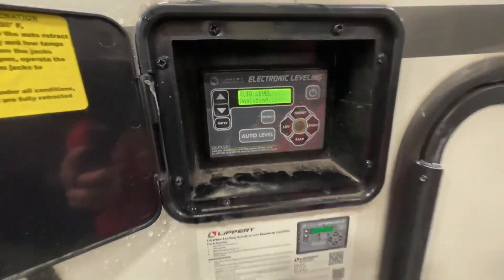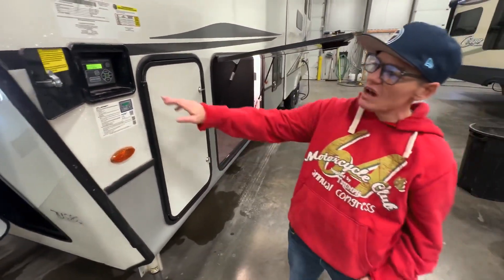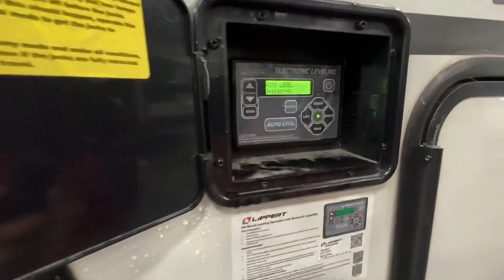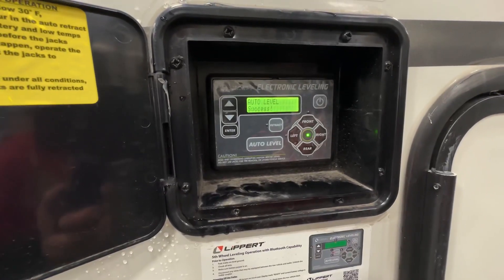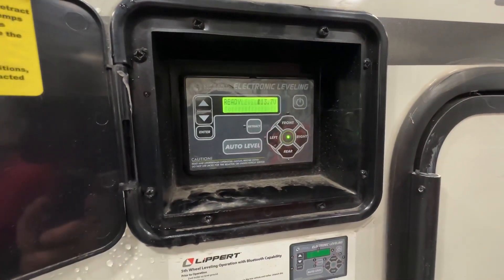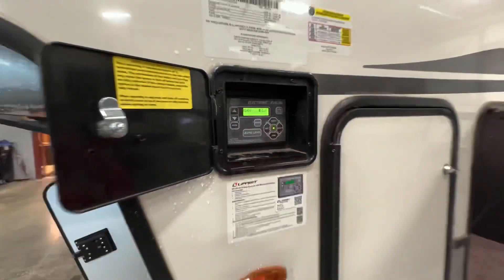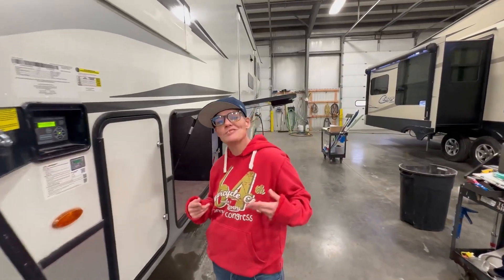Once it's finished, it'll say 'auto level success.' Sometimes there'll be a beep, but this solid green light right here will stay solid. There it is — everything came through except for the beep. Thanks for watching, some tiara time with tater.